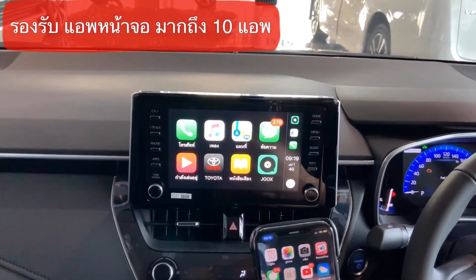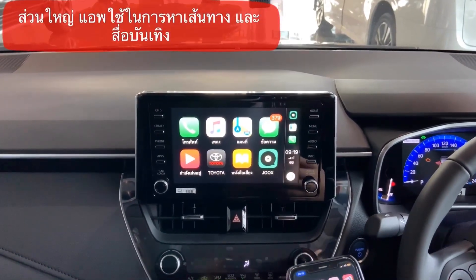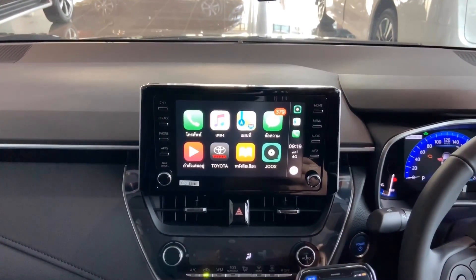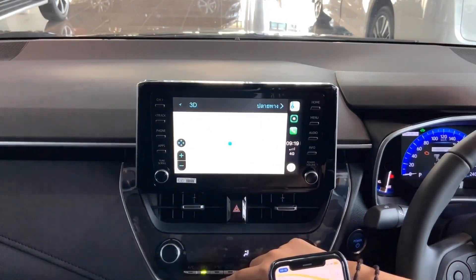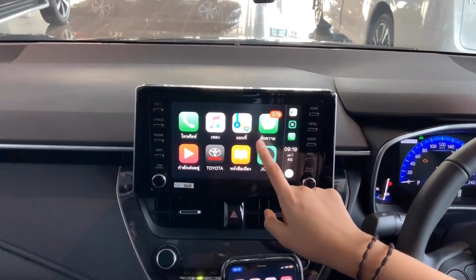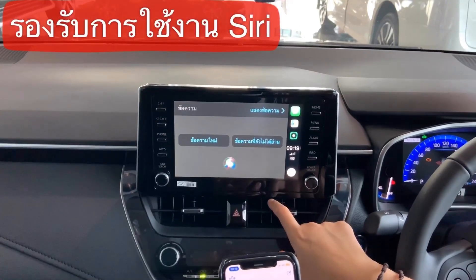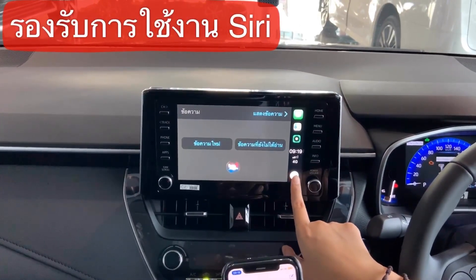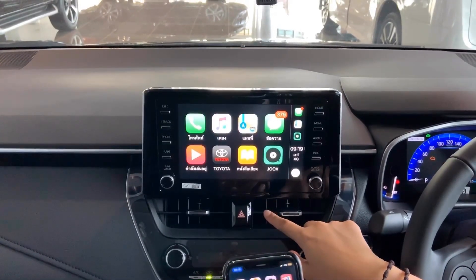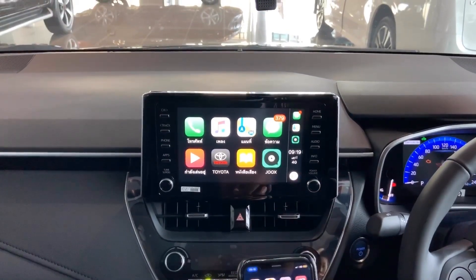You can also use the app to adjust settings. Apple CarPlay with iPhone is easy to use. Let's go ahead and do it.